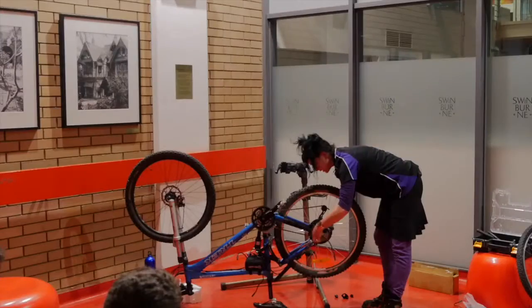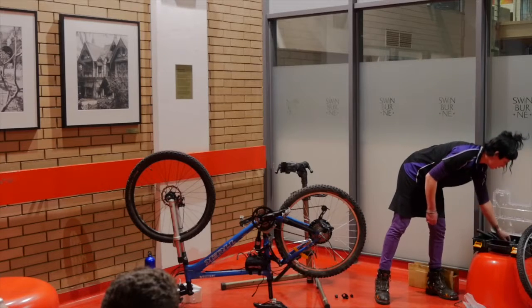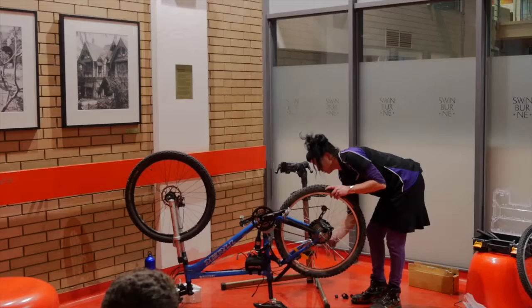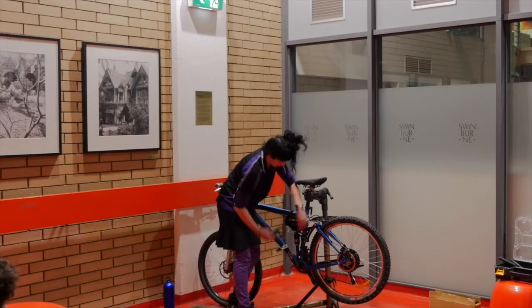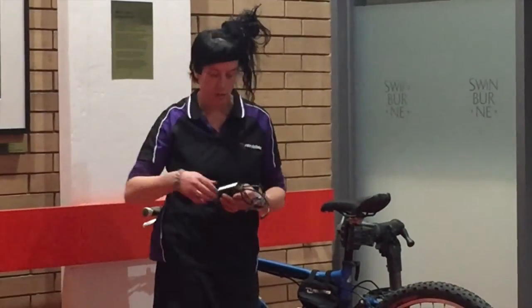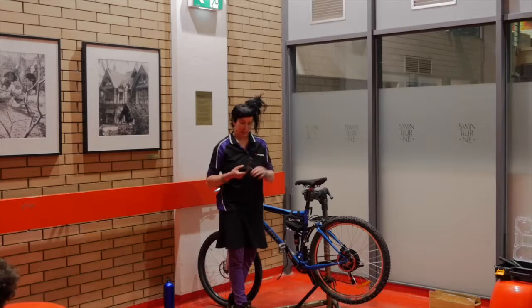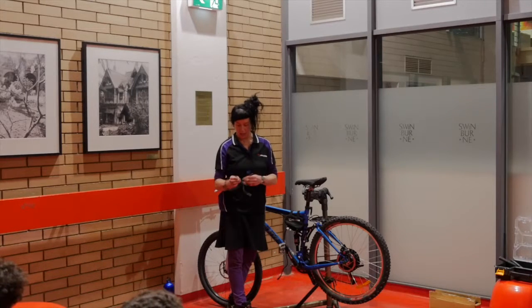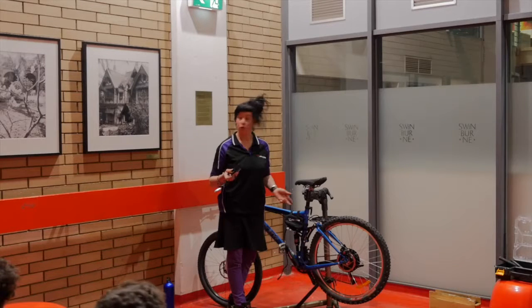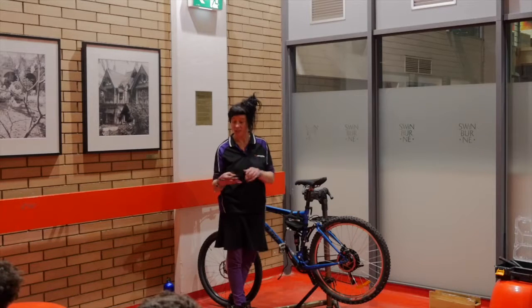Obviously the wheel won't be quick release anymore, so we tend to put a thorn proof tube in for our customers when we do a conversion, to minimise the chance of getting a puncture since it's a little more fiddly to fix. The controller is the brains of the system — battery power goes into it, and it interprets all the data from your handlebar controls and sends the power to the motor. It's important to get a decent quality one. This one is good: it's got waterproof connectors, it's nice and simple with no way to plug anything in wrong, and it's also got an outlet for lights — you can run 48 volt lights straight into this controller from your main battery, so you'll never have to worry about whether your lights are charged.